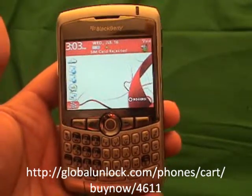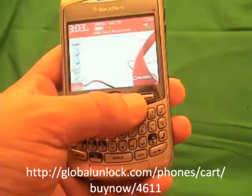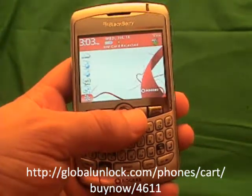The only one I won't work with is the 8100, and that's because the keyboard is different on it than this, but it is actually just as simple to work with the 8100.